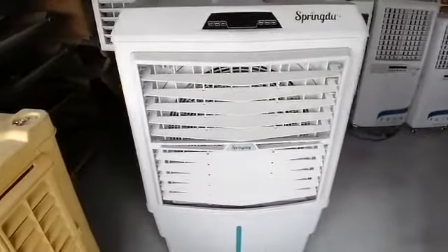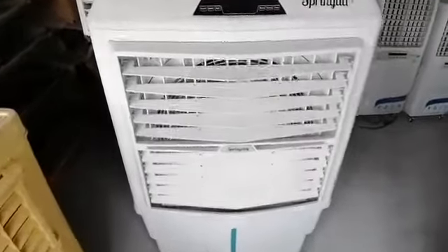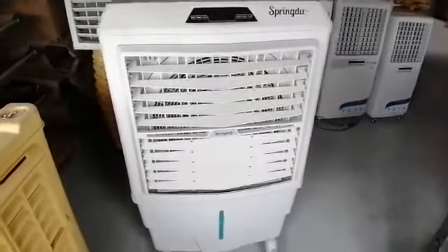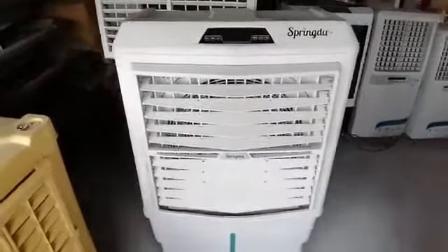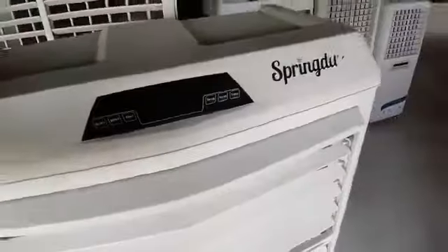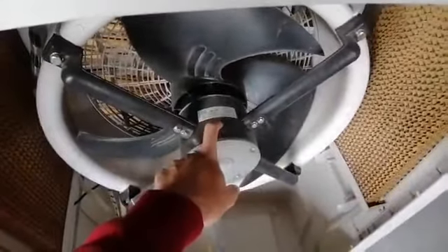Evaporative air coolers are frequently used in dry desert areas that need humidity, so they are called desert coolers. The desert evaporative air cooler consists of four main parts, as you can see: first, the motor; second, the pump; third, the pad; and fourth, the fan.